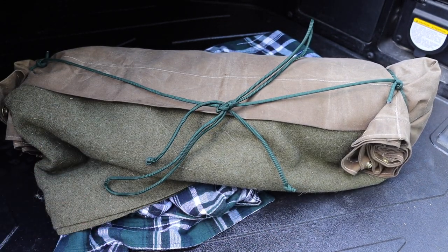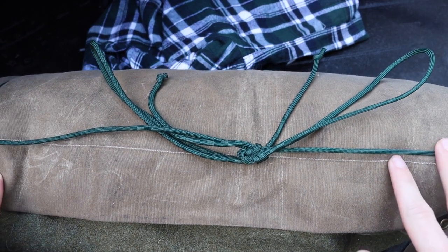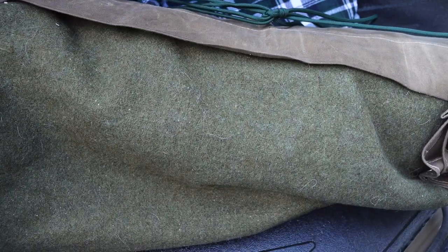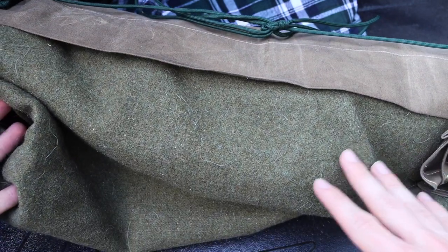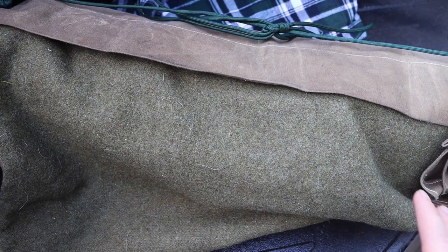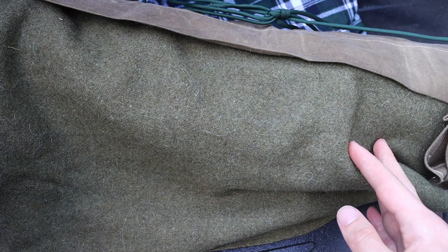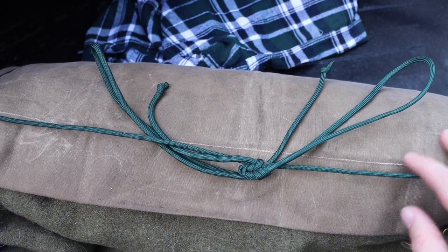Essentially what I have here is a system you can replicate today with either surplus military equipment or new gear. What I have right here is a bedroll, and at its core is a vintage military wool blanket — though this could be substituted with a Pendleton wool blanket. They're not cheap, but I regularly see Pendleton 100% wool blankets at my local REI, so they are still being made.